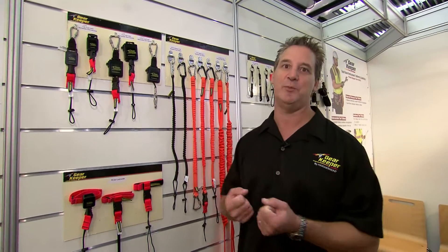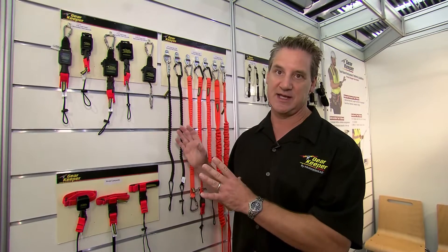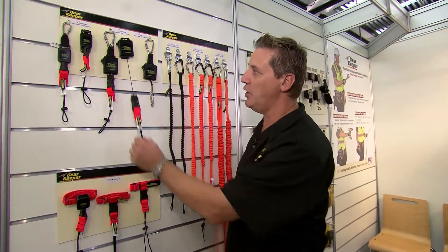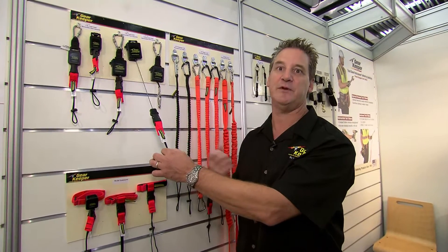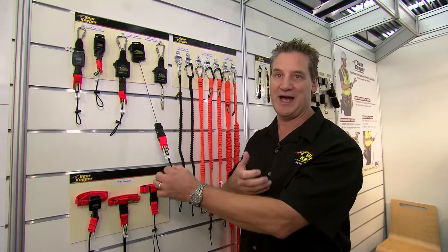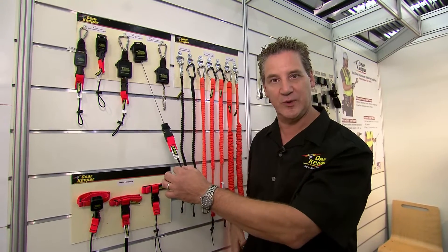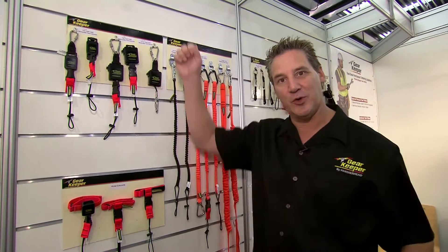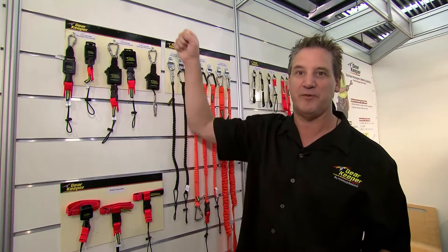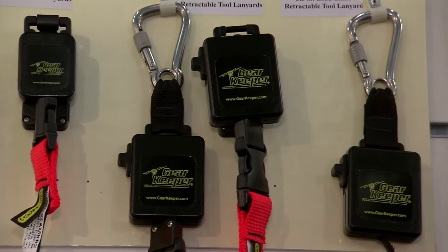What retractables allow you to do is have a bunch of tethers to your tool belt and to yourself without having big coils you get caught up in. When you think about retractables, you might think of a keychain holder where someone pulls it out, lets it go, and it snaps back. These are not designed to work that way. They have very low tension so you don't feel the weight of the tool, you don't feel the tension, and it will not retract the tool — it's simply retracting the tether. When you put the tool away, you don't have a coil. If there were tension when holding your tool up at heights, you'd be fighting that tension.